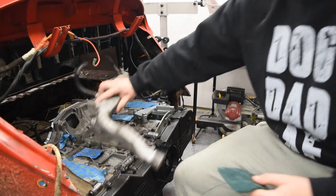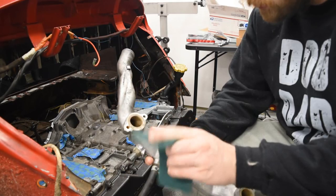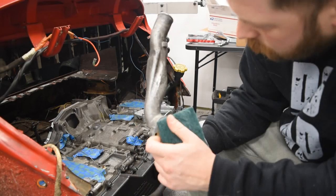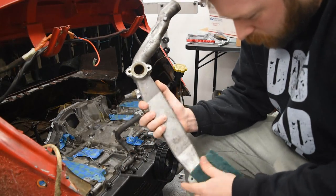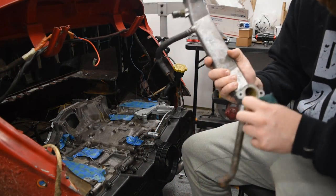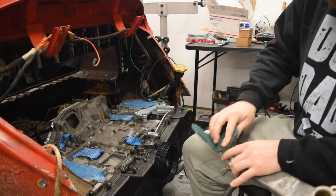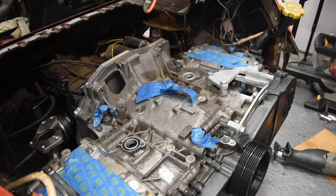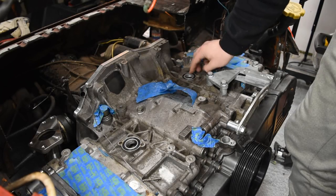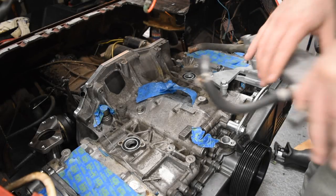Alright, so we're ready to put the coolant crossover on. I'm just going to give it a quick scuff to make sure there's nothing stuck to it. Now we're just going to add our O-rings to the crossover tube and pop this bad boy on.